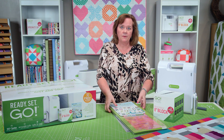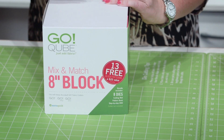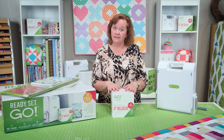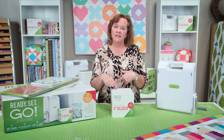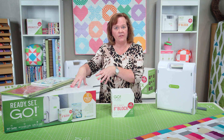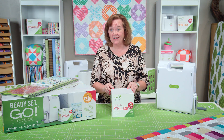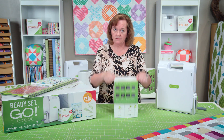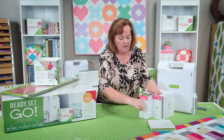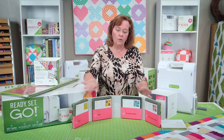So let's open up this cube and see what's inside. This is our eight-inch cube — it makes an eight-inch finish block. Inside are eight dies, and those dies make 72 mix-and-match blocks. So in addition to your 70 patterns, we've added 72 more. Those patterns are free at AccuQuilt.com.